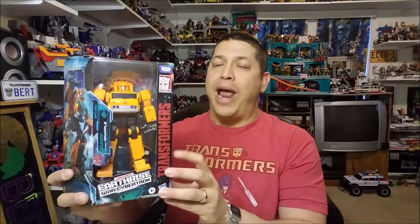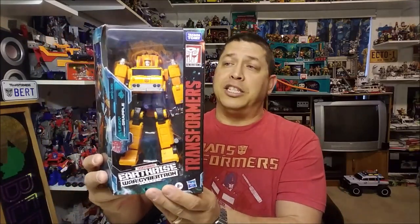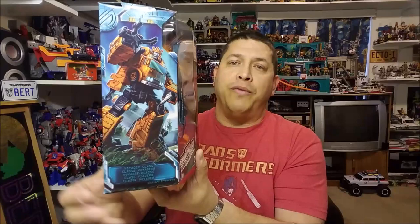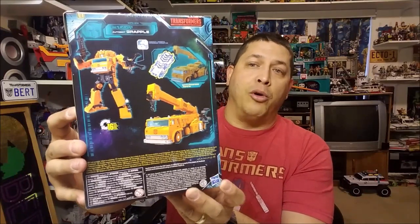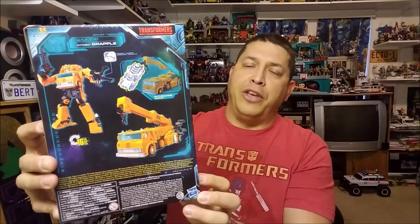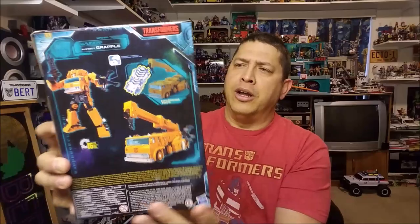Getting into Grapple — he's brand new, released in February of 2020, and is starting to hit store shelves right now as of the time of this recording. He is a Voyager figure retailing for approximately $30. We can see here Grapple is displayed in the window box in his robot mode so you can see what the robot looks like. Around the side we've got that Earthrise artwork that is really, really cool, and on the other side there's some really awesome artwork of Grapple. On the back we've got product shots in both vehicle and robot mode, as well as a feature showing the hookup piece where all the figures can link up and hook up together.